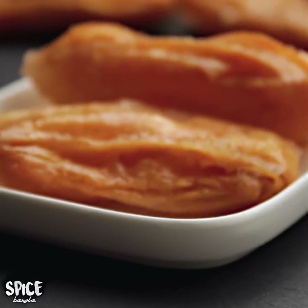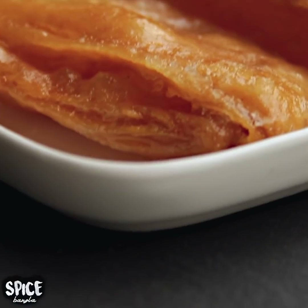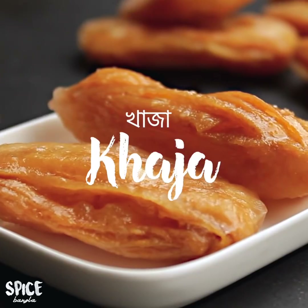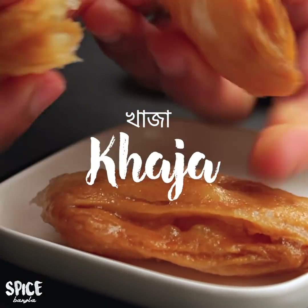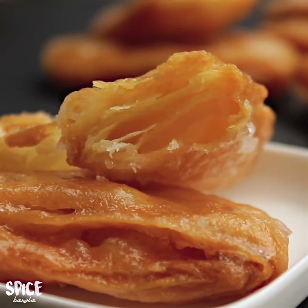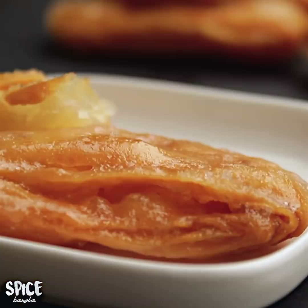Hey everyone, welcome back to my channel. I have a recipe for today that I will share and try to make.